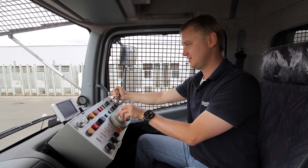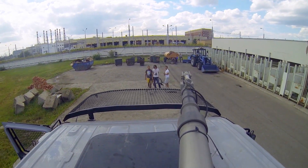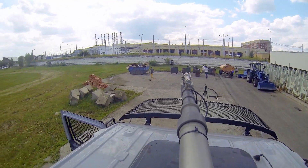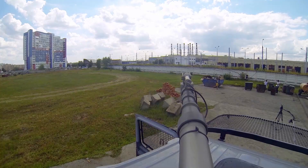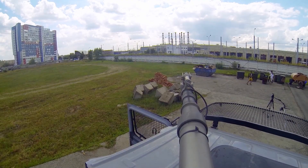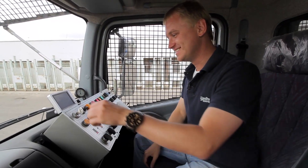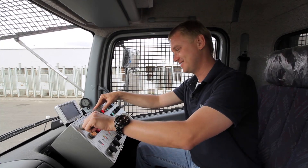Now I'll frighten everyone. Everyone was frightened and ran away. Okay, that's enough — we won't frighten them anymore. We'll turn off the system and allow the professional to get to the control panel.